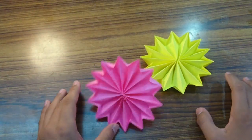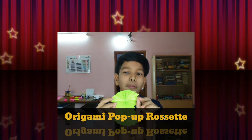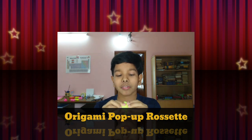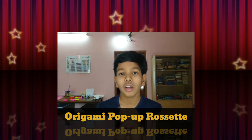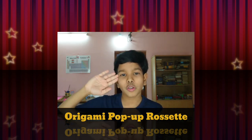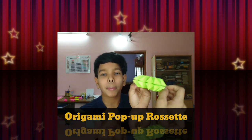I hope you try to fold this origami pop-up rosette. I will meet you in the next video — stay safe from COVID-19 and the coronavirus pandemic, and salute the soldiers. I hope you enjoyed folding this pop-up rosette.